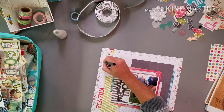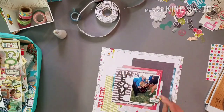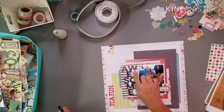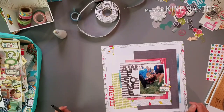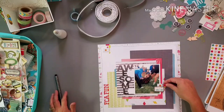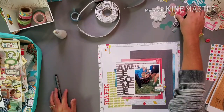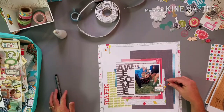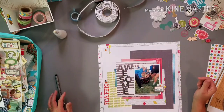It's a fun, active layout — it's about a fun, active story. I should probably journal on here somewhere. I might journal just in here, and I feel like I need more dimension.